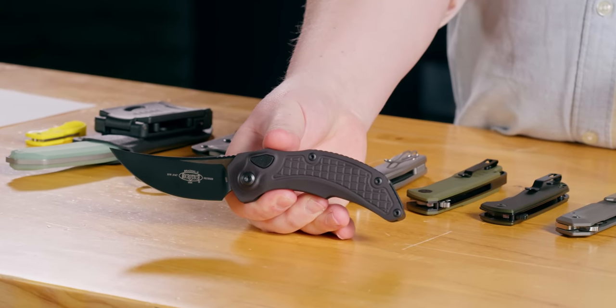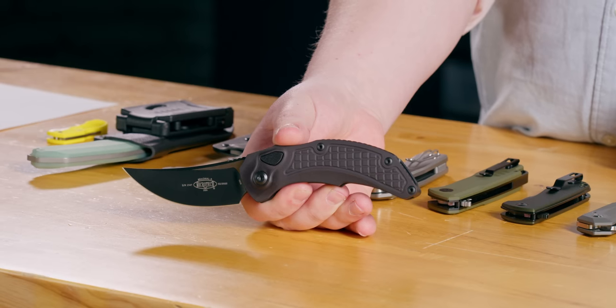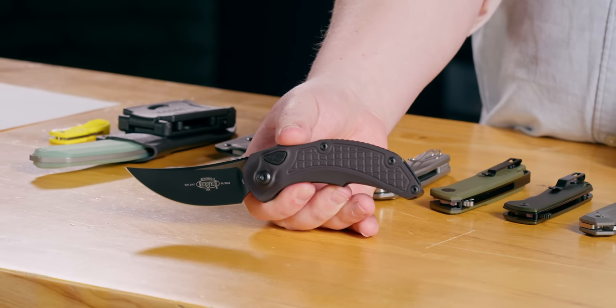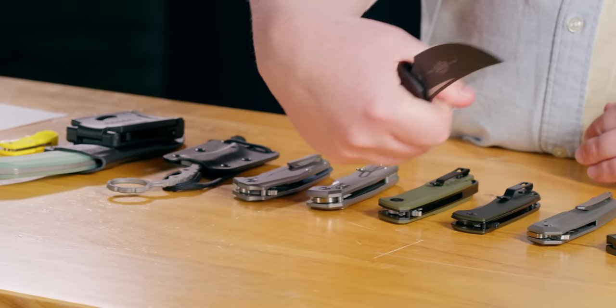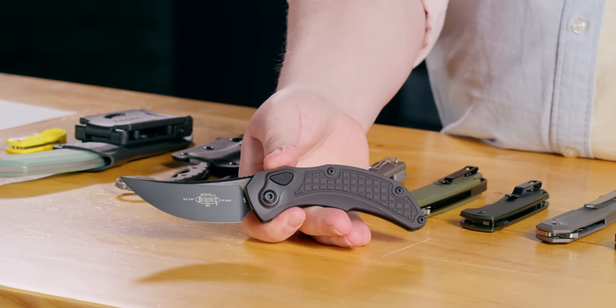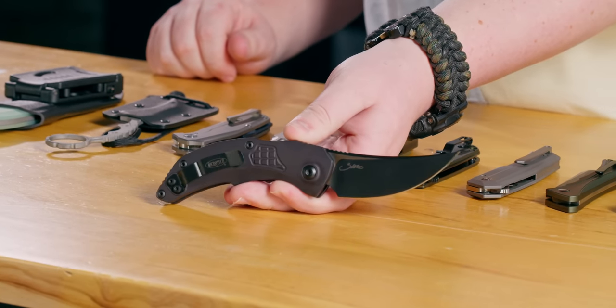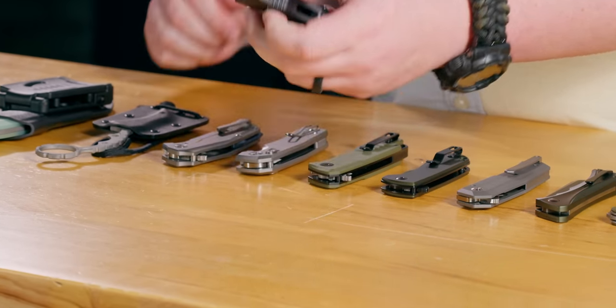It looks tactical and very Microtech, but I could see myself using this for slicing fruit, like just on a picnic. Who needs an Opinel when you can carry a Microtech? These are going for $433 at Blade HQ right now — pick yours up before the run is over.